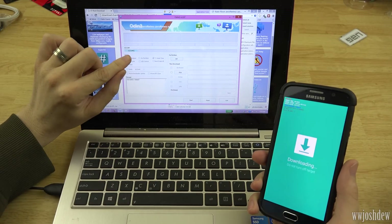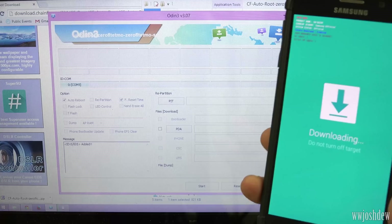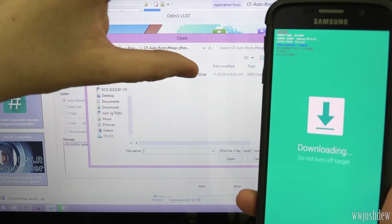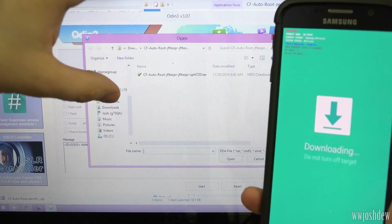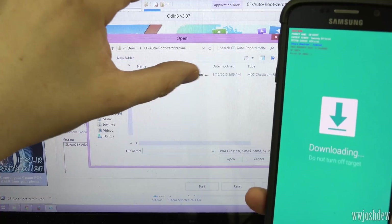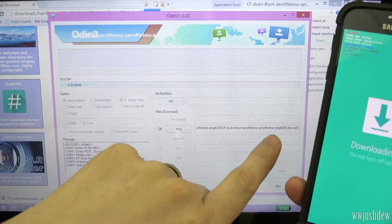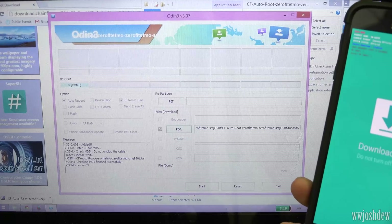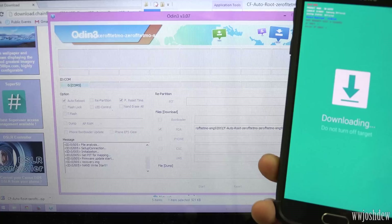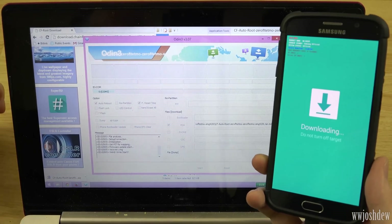We're going to plug our phone in and it should show COM followed by a number — it doesn't matter what the number is, it just needs to say COM. Let's zoom in on that. It's so simple. Hit PDA, go to that file. Make sure you're selecting the right one — I need to go back to my downloads folder and open the right file. There we go, I've got the right one. It's going to verify the MD5, which succeeded. We know we're doing the SMG920T, so we have the right one. Let's hit Start.